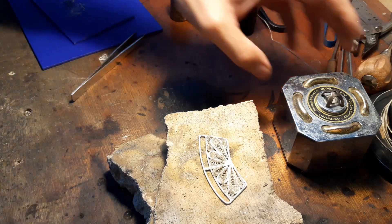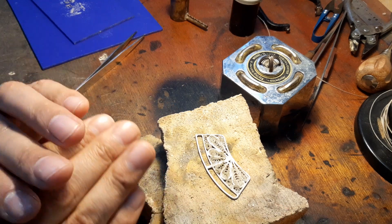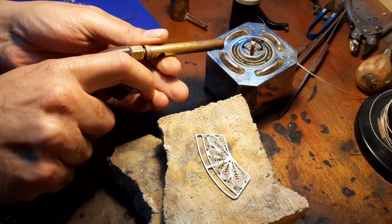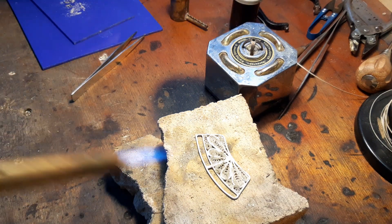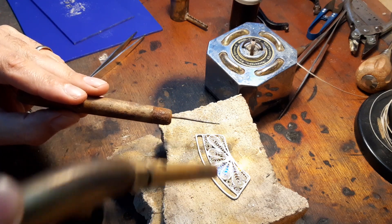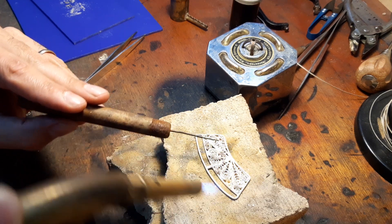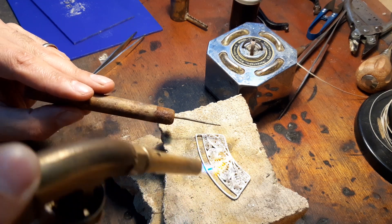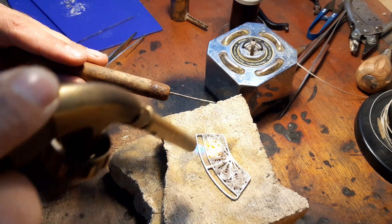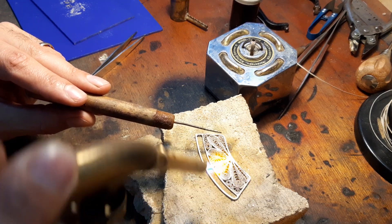Don't be afraid to solder filigree — if you've done a good job putting everything back in, you should have no problem. Use a small flame, obviously depending on the piece, and heat all of it. We are soldering silver here, and silver conducts a lot of heat unlike gold, so you have to heat the whole piece up. As you can see, the borax is doing its work.